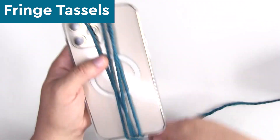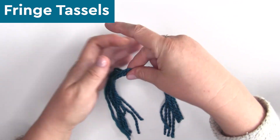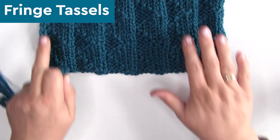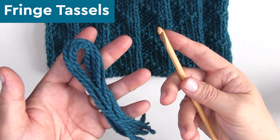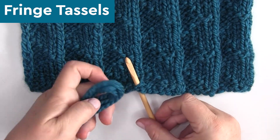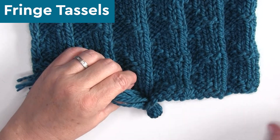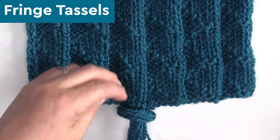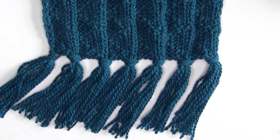If you'd like to add fringe, cut your yarn strands into 14-inch lengths — I wrap the yarn around my phone and cut 49 strands total. We're going to have seven different fringe spots on our scarf: one on each end, aligned with the five pleated creases. Take seven strands of yarn, fold and weave them through the stitches in about the second stitch. Once it's halfway through, pull the ends through using a crochet hook and cinch to secure. Then cut the fringe to the size you'd like and even it up.